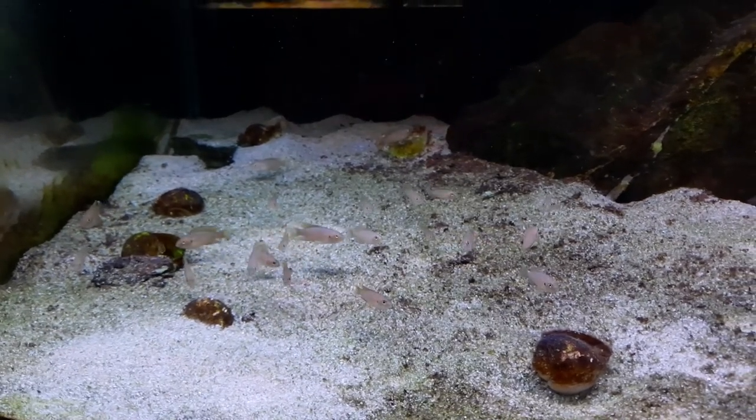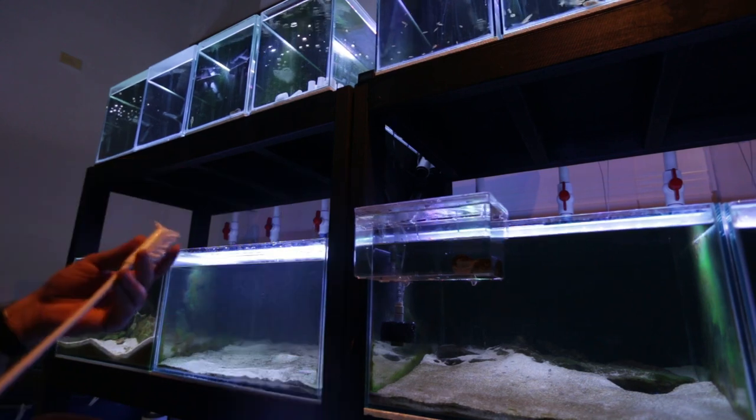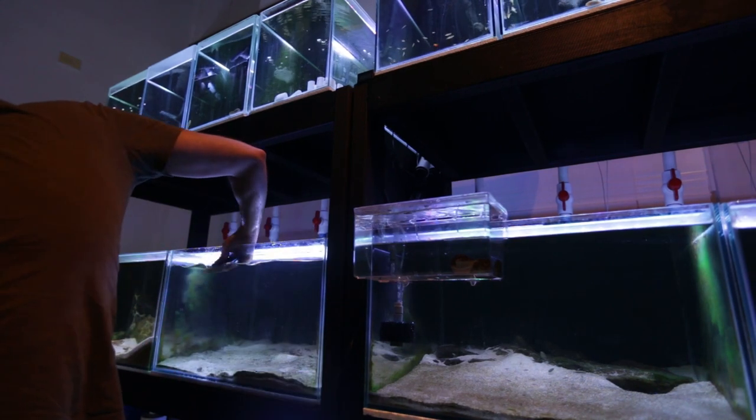I'm going to show you what I do to get the Brevis out of those shells. We've got two out. Try to get the net underneath them. This is just from Ikea, a little bottle brush. The other thing is, this is free.